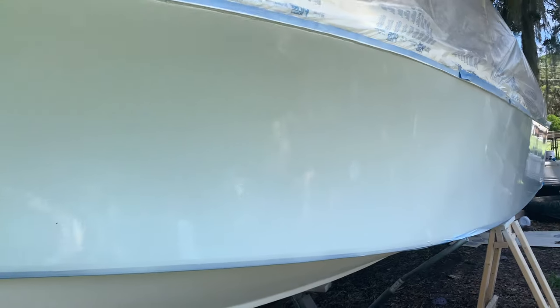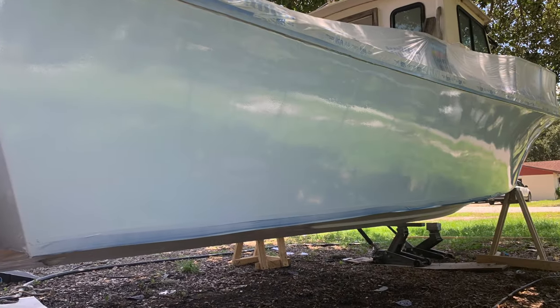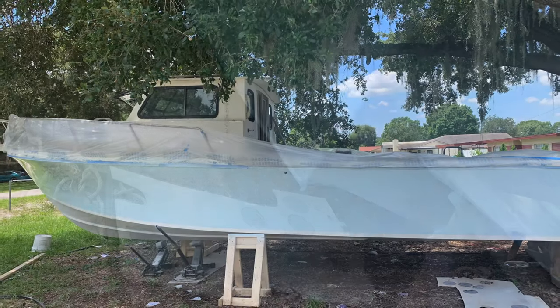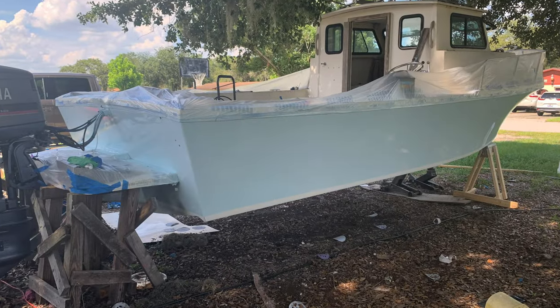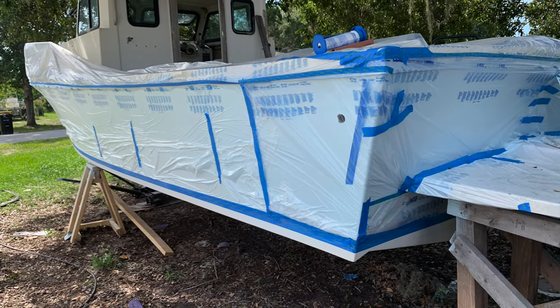It came out beautiful — way better than expected. I was pleased with everything about it, other than on the right side my neighbor ended up falling into it somehow and left one little elbow mark. We thought it was going to be a big deal but it ended up leveling right out. I was pretty pleased with the material — I've heard horror stories about how hard Allcraft 2000 is to spray, but in my opinion it was very easy. This was my first time spraying it and it came out absolutely slick. I can't wait to wet sand and polish this thing and get it completely glassy.